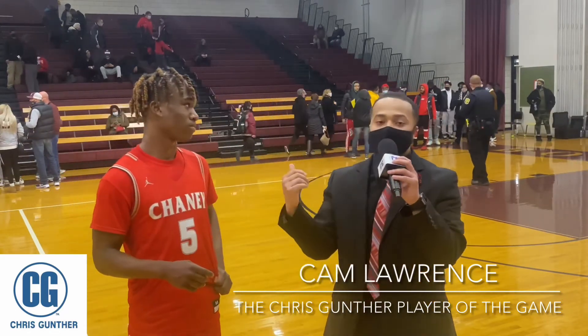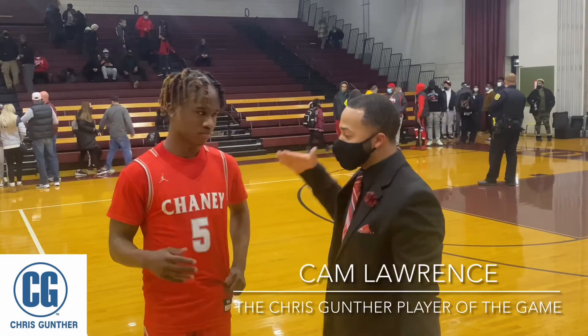Congratulations on the win. Be sure you guys like and share this video. Cam Lawrence, Chris Gunther, Player of the Game. See you next time. Friday.